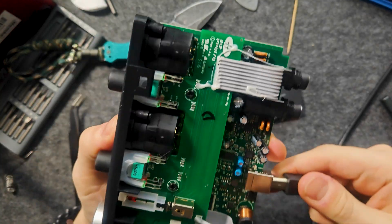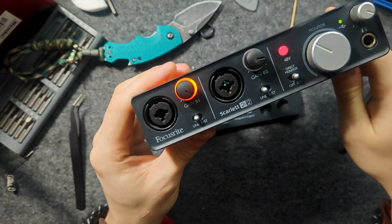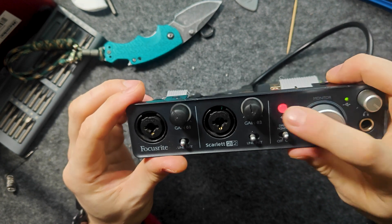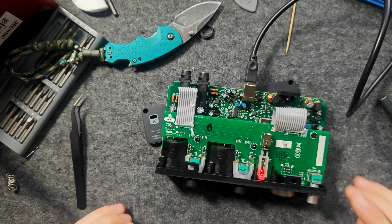After replacing, first of all, you should check whether the computer sees the audio interface before assembling it. However, be careful that there is no stray metal object under the board, so that there is no short circuit.